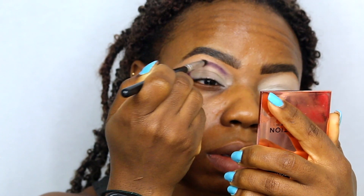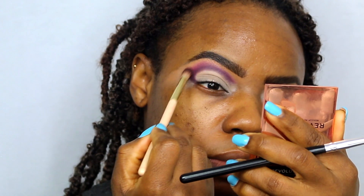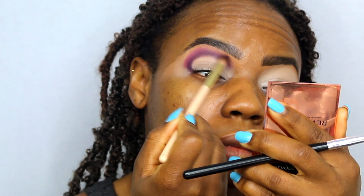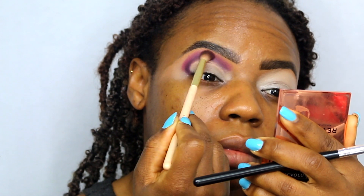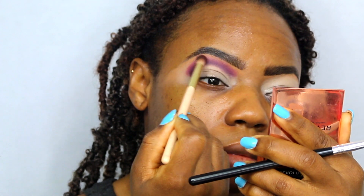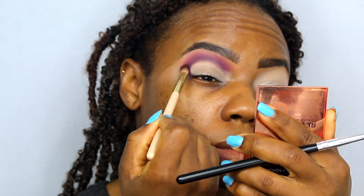And then as I'm doing that I'm also just blending it upwards and then taking another shade and blending that also upwards into my brow bone. So I'm just gonna blend the edges of that first eyeshadow shade that I used and this will give it a gradient look.